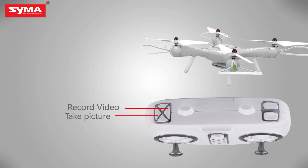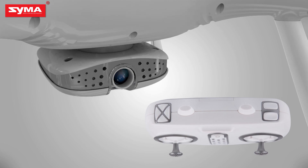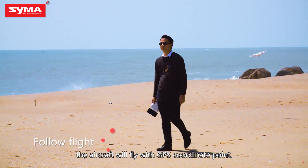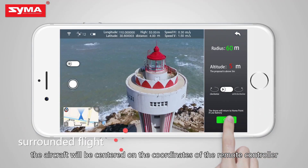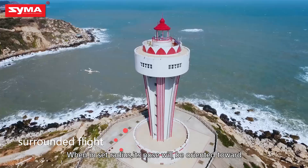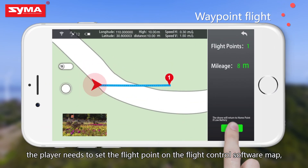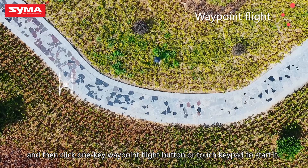Camera and video mode: press the button on the upper left corner to control the aircraft's camera and video. For follow flight, take the mobile phone and move forward — the aircraft will follow using GPS coordinates. In surrounded flight, the aircraft centers on the remote controller's coordinates; at the set radius, its nose orients toward the center and flies around 360 degrees. For one-key waypoint flight, set the flight points on the software map, then click the waypoint flight button or touch the keypad to start.